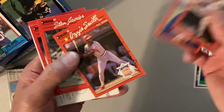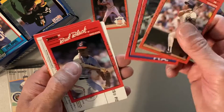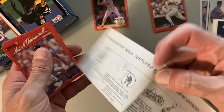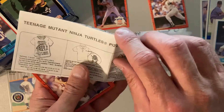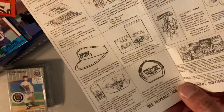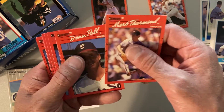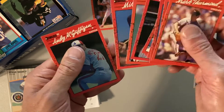We've got some '90 Donruss — it's an Ozzie Smith All-Star, the All-Star Game Performance, correct version. And we have — what do we have here — instructions for the Teenage Mutant Ninja Turtles pizza points premium catalog, where you can get all your ninja turtle desires, like a visor. I was a huge Ninja Turtle fan when I was a kid, that's actually really funny.